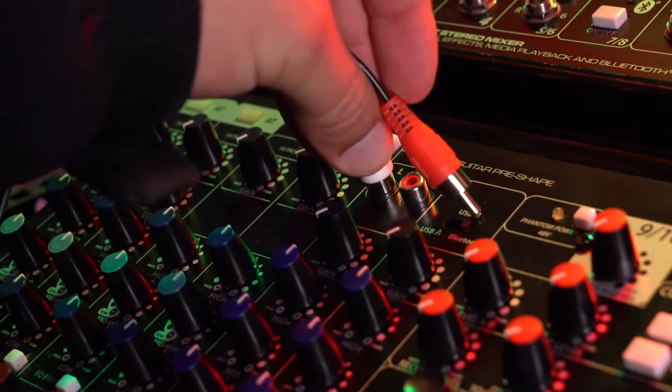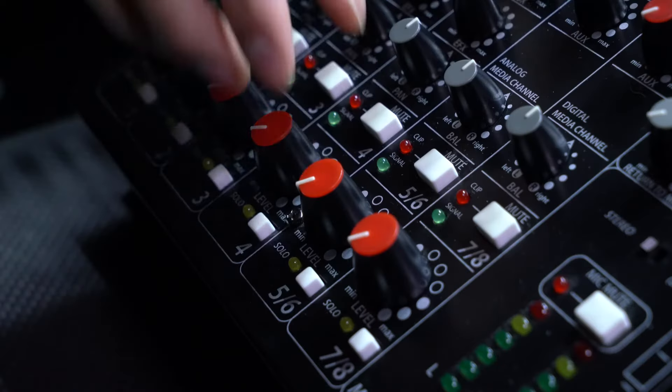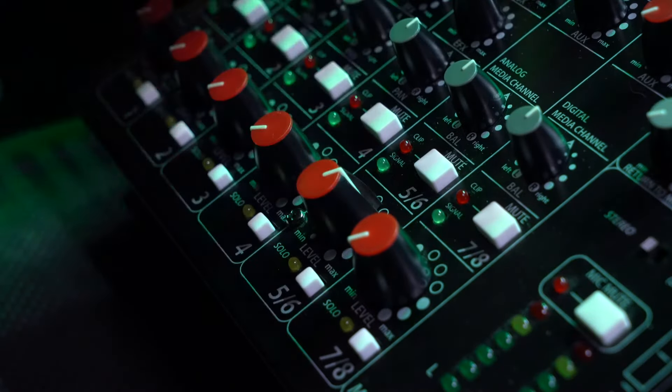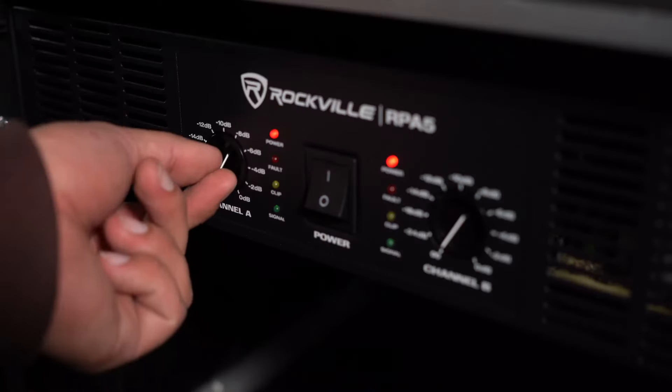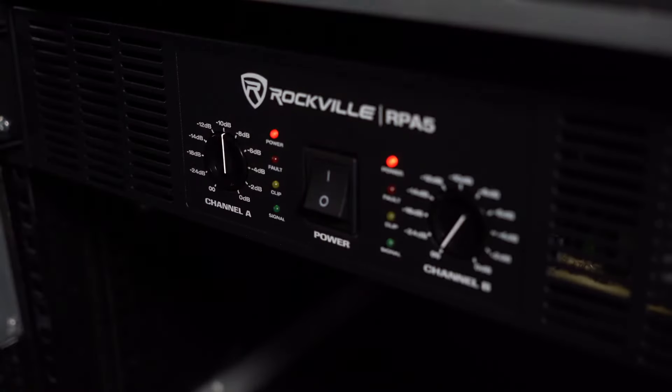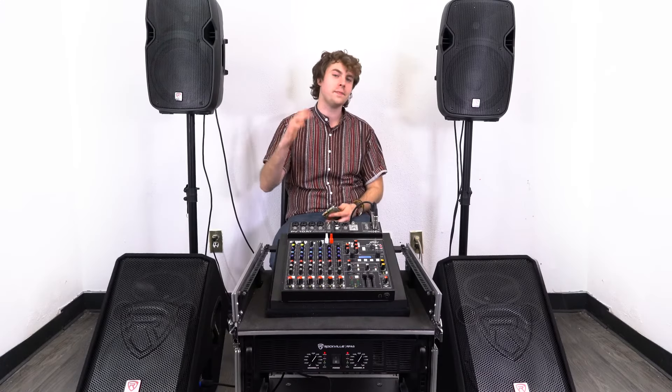Now we can go ahead and turn on our mixer, then turn on our amp. For this setup I'm going to connect my phone into a channel on our mixer to hear everything back. I'll raise the gain knob and volume knob on our channel, then raise the main left and right faders on the mixer, and finally raise the volume knobs on our amp so we can hear everything through the speakers and monitors.